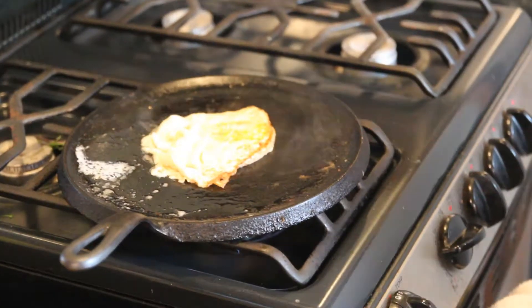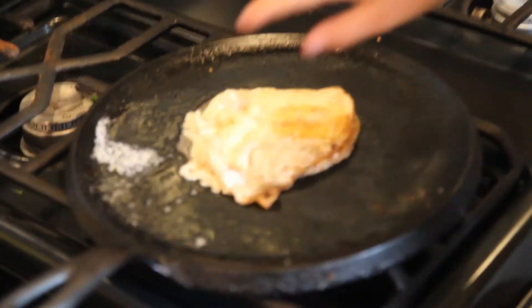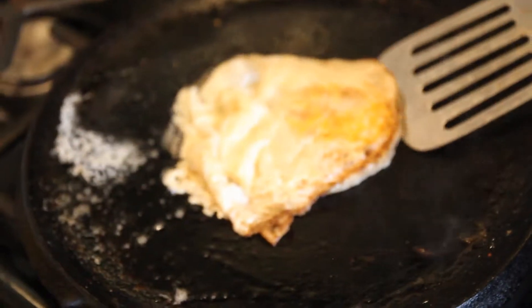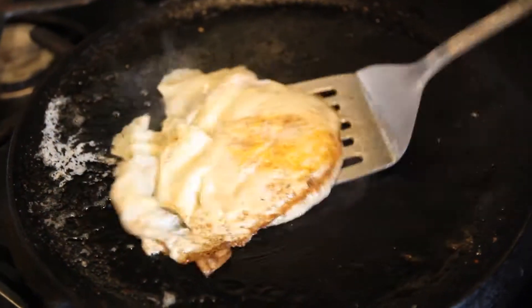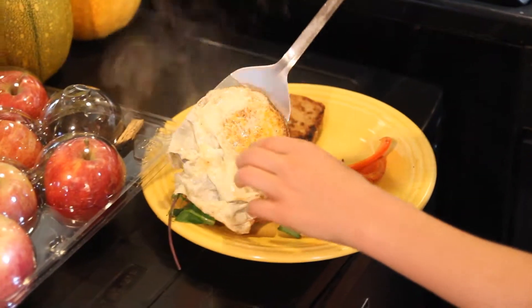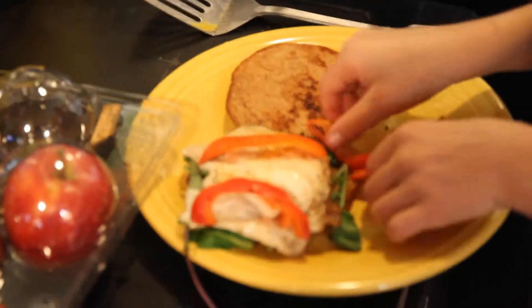It looks like the white wasn't surrounding the yolk, but really the white is going over the yolk, so it will cook just fine. That's about done.